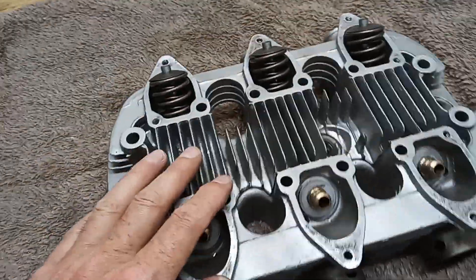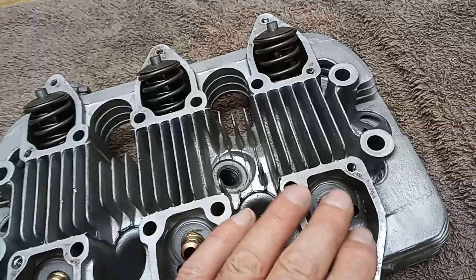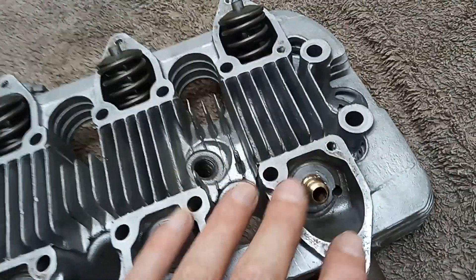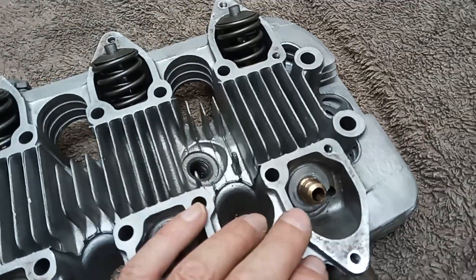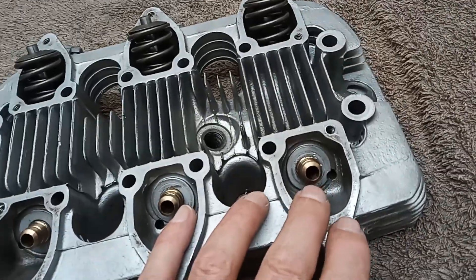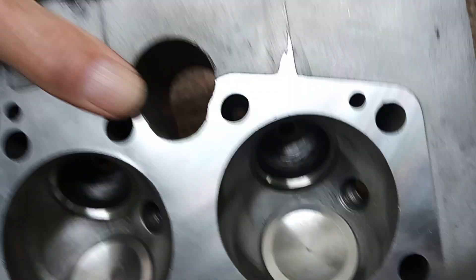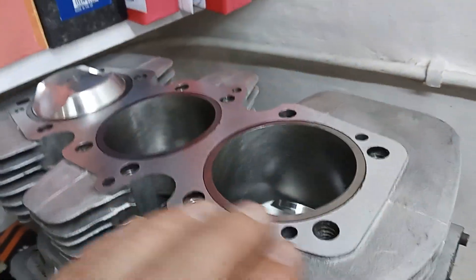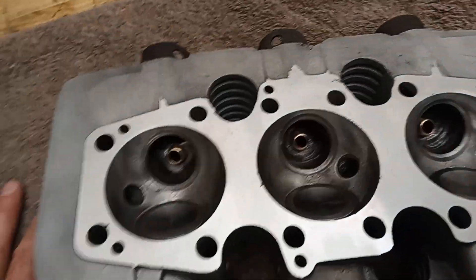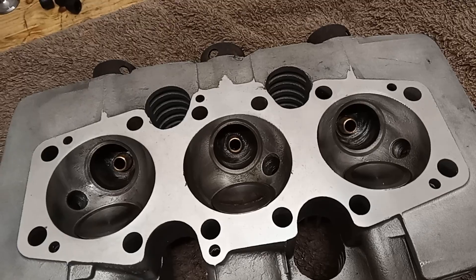Before fitting the rest of the valves, note these drain holes here - they're oil drain holes. Without them, these cups that hold the valves would fill up with oil to the point of being higher than the edge of the valve guide, and oil would pour down into the combustion chambers. These oil ways come out of the head and carry on down through the barrels and back into the crankcase. They can leak, so you have to be careful - especially at the head if it's not sealed properly.